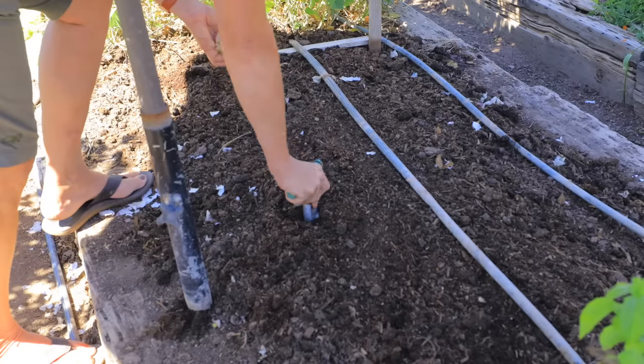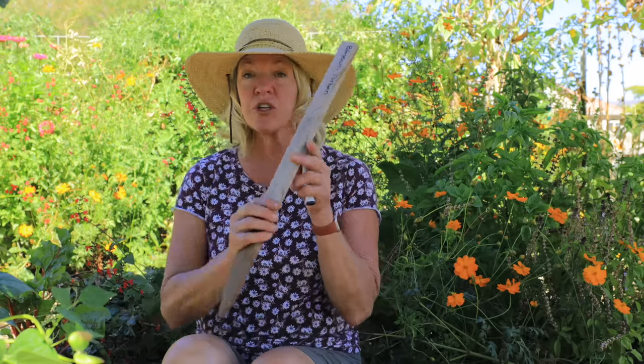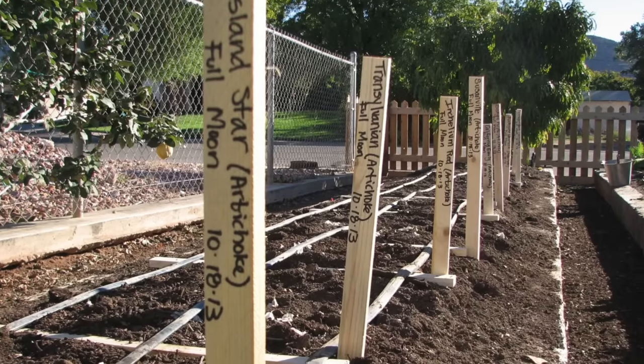When planting elephant garlic, you'll want to use the dibbler because you want more than two inches of soil above the clove. Dig it in deep and cover it with four inches of soil as opposed to your regular garlic. Make sure you label your garlic so you know what variety you've planted, especially if doing lots of varieties. Use wooden stakes and garden markers that are UV protectant and water resistant — they'll last the entire season. If you just use a Sharpie it fades and you might not know what garlic you planted.